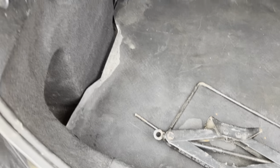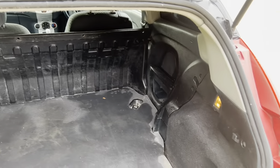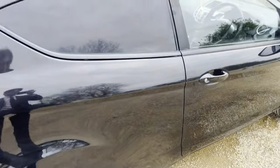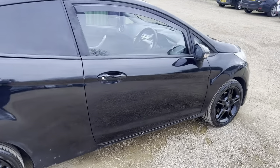Moving on to the boot, it opens up nice and easy. It's got half a bulkhead but it's really clean and tidy. You've got your jack and all the equipment with it, and there are speakers in the back and the front. The bodywork is in great condition and will always look nice and fresh.